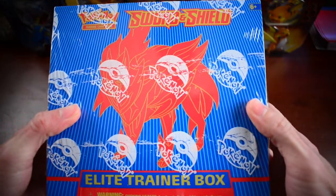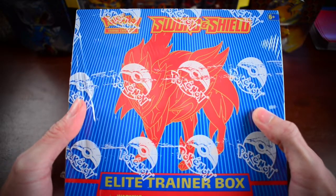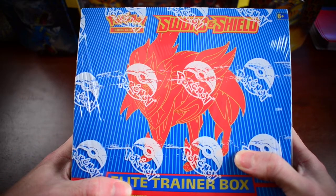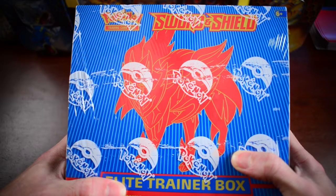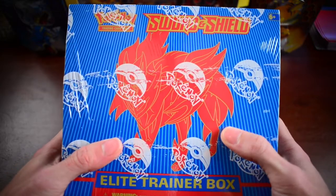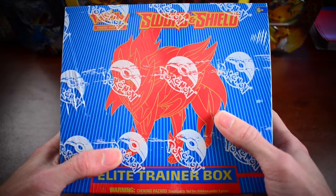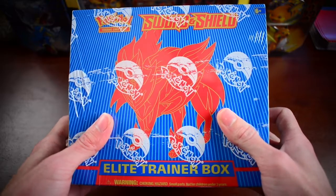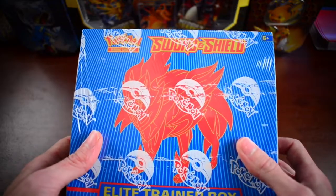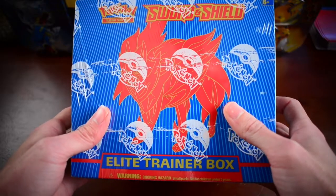Here we go guys. I'm super excited to get into this. It's been a while since I opened up an Elite Trainer box — I haven't opened one on the channel yet. I think the last one I opened before doing these videos was in Unbroken Bonds. So that was a while back, but I am excited to get into these Sword and Shield ones and help complete that Sword and Shield collection. One thing I really like about this is it's great for completing collections, as you get eight booster packs, card sleeves, and some stuff to play the TCG game.